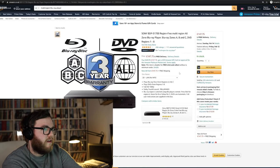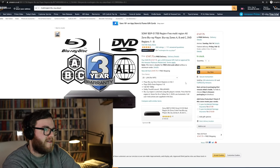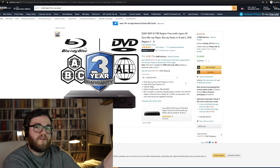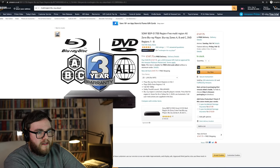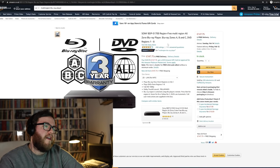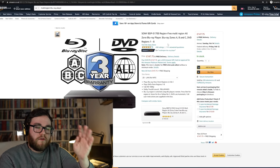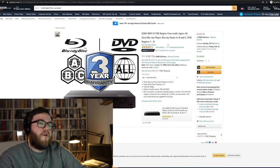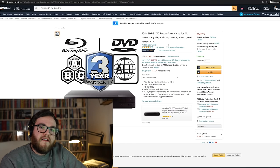If you didn't want to get that LG player, here is a Sony BDP S1700 — I think it's the same one we looked at on the US site. You can clearly see from the image that they're advertising region A, B and C, and they are offering a three-year warranty. Those would be the two players I'd go for. If you're in the UK, you're looking at around the £140 price point.